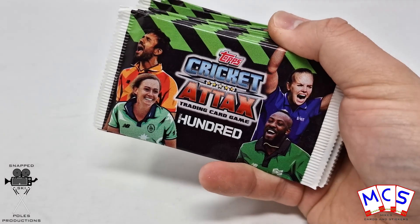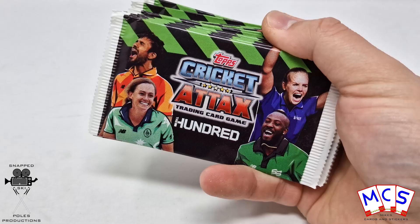What's up guys, it's Mike here from Mike's Cards and Stickers, and today we're going to be opening up 15 packs of the Cricket Attacks for the 100.